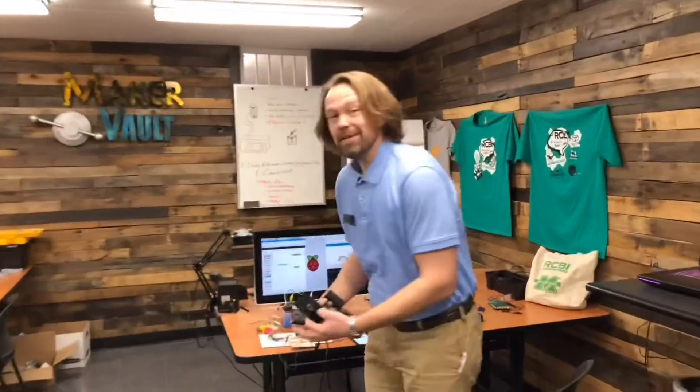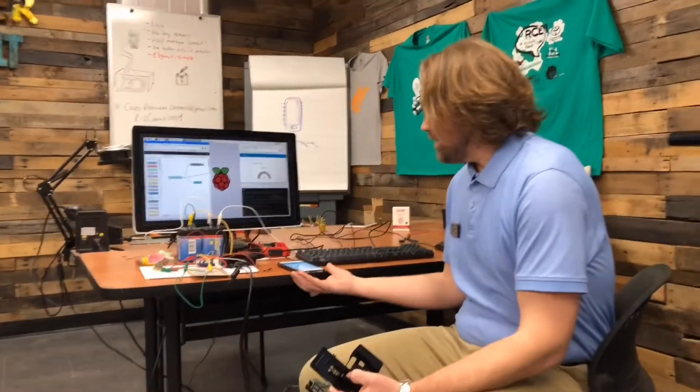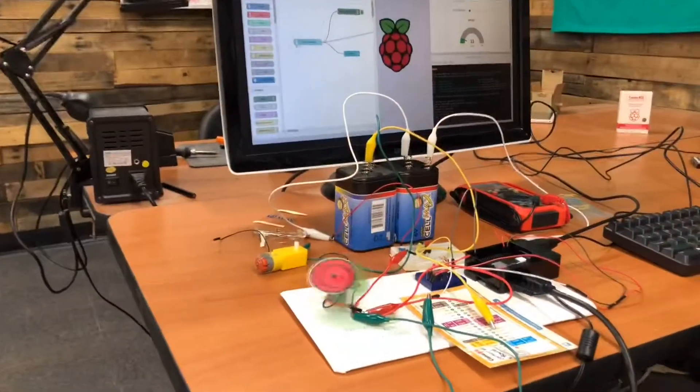Here we have a setup that shows you how to connect peripherals like gadgets, lights, LEDs, or motors — even wirelessly — and change the way things work in the real world.